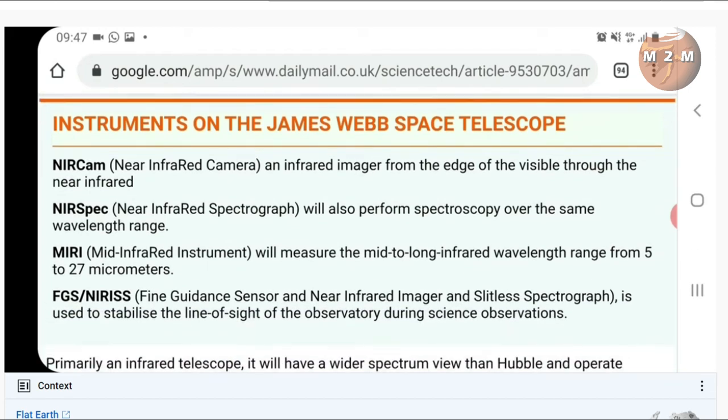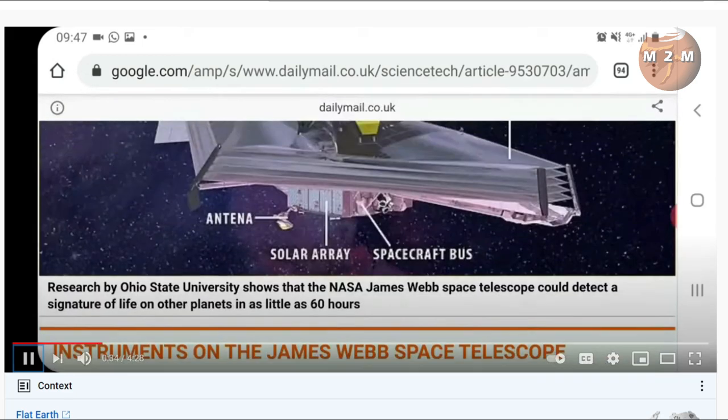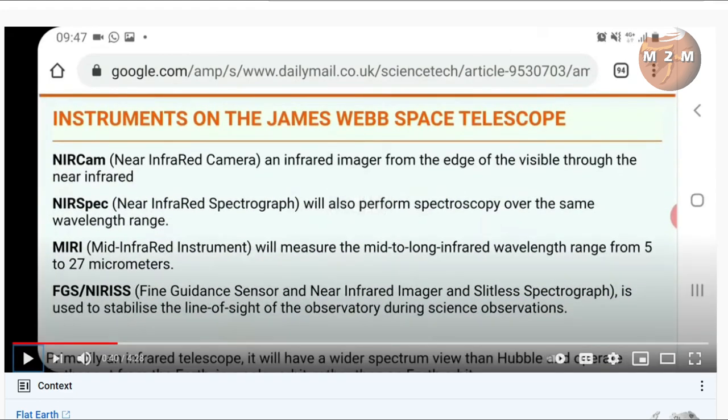Adam mentions the instruments: the NIRCam, NIRSpec, MIRI — well, they're not new additions because the whole James Webb Space Telescope is new itself. These instruments were planned from very early on. Please note what the instruments actually are — they're all infrared: Near Infrared Camera, Near Infrared Spectrograph, Mid Infrared Instrument, Fine Guidance Sensor, and Near Infrared Imager and Slitless Spectrograph. It's all to do with near infrared — that's what James Webb is mostly about.